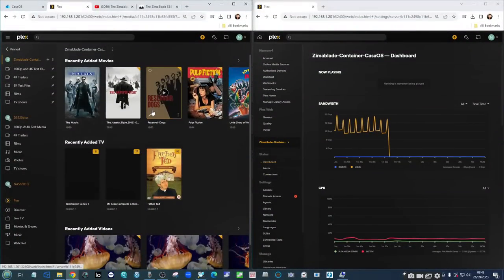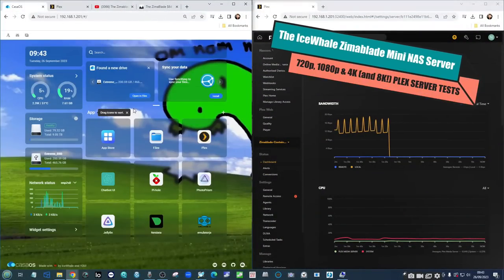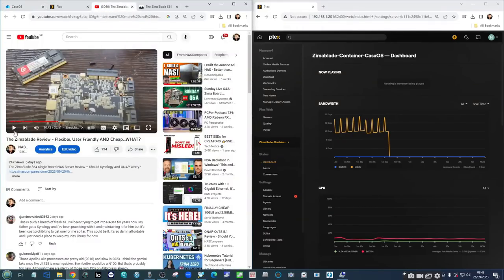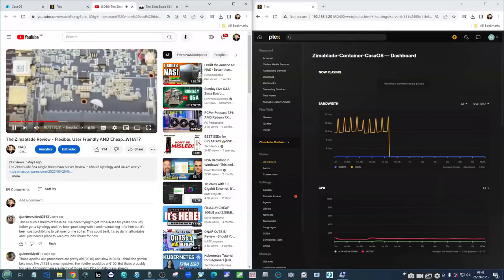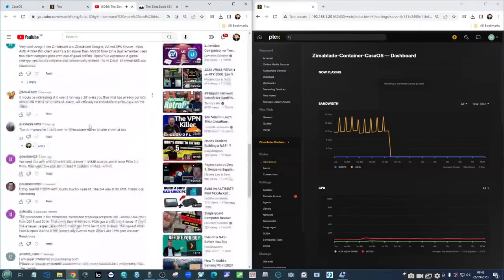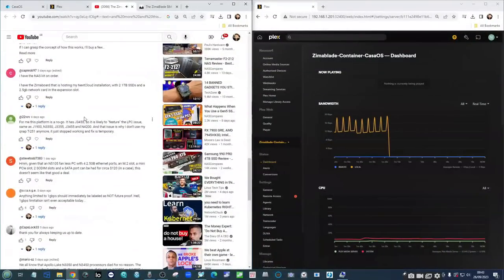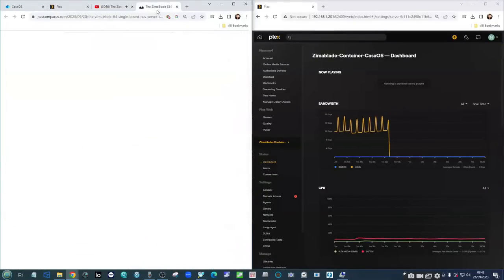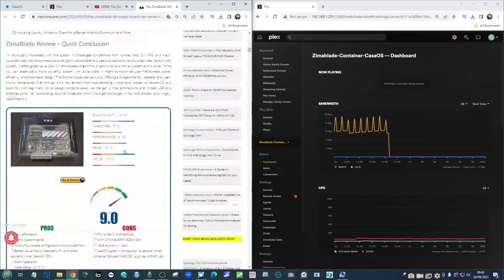Hello and welcome back. Today we're going to return to the subject of the Zimmer Blade from Ice Whale, and we're going to be looking at Plex Media Server performance. About a week ago, at the time of recording, I made live my review of the Zimmer Blade, and one of the more recurring subjects in the comments was its performance as a nice compact, easy-to-deploy Plex Media Server device.